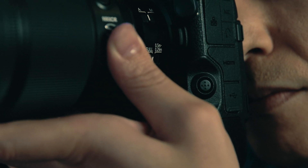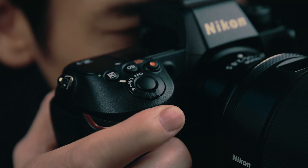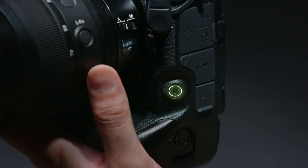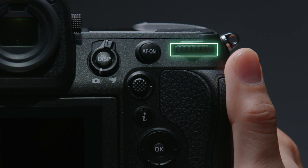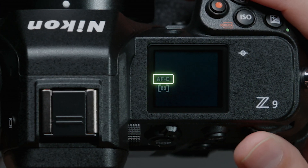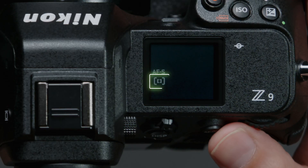The Z9 has a focus mode button on the side, making it even easier to choose focus and AF area modes during shooting. The focus mode can be selected by holding the focus mode button and rotating the main command dial, and the AF area mode by holding the button and rotating the sub-command dial.